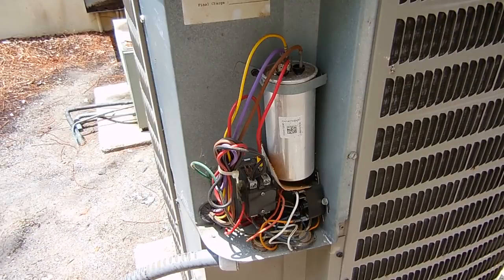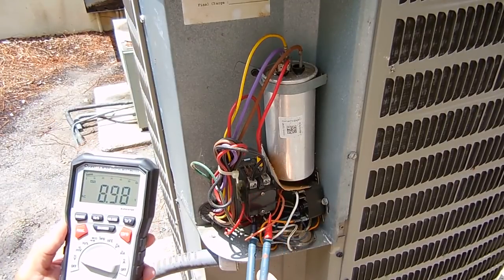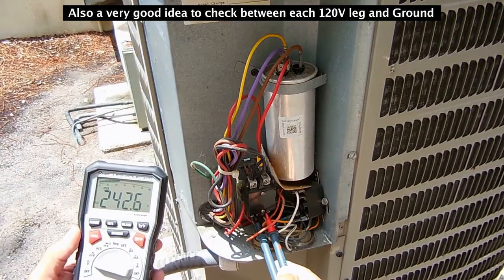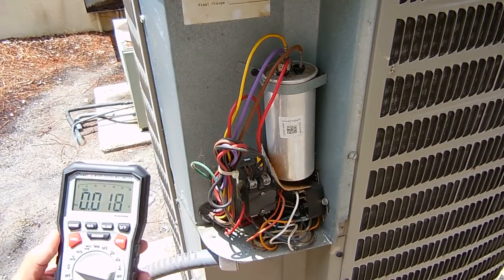First thing I'm going to check is the incoming AC voltage. We're looking pretty good — each leg is around 121.3 volts, so I know there's sufficient power going to the unit. It's not a low voltage problem.